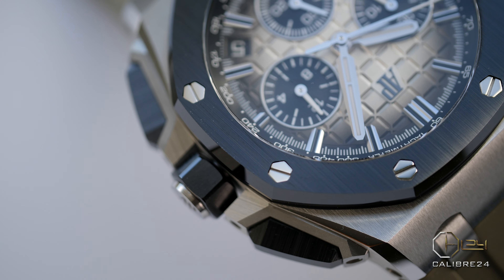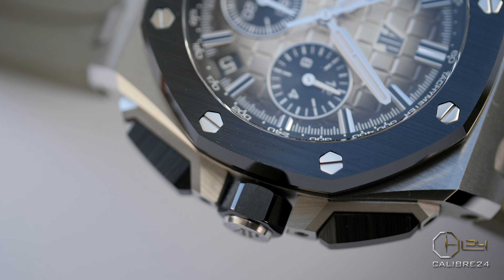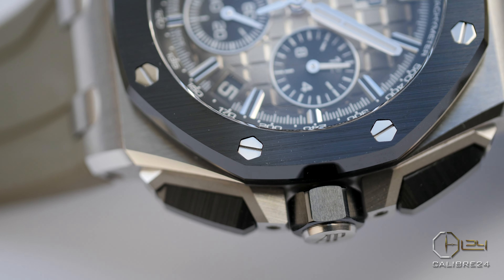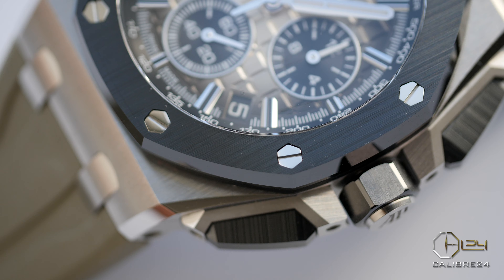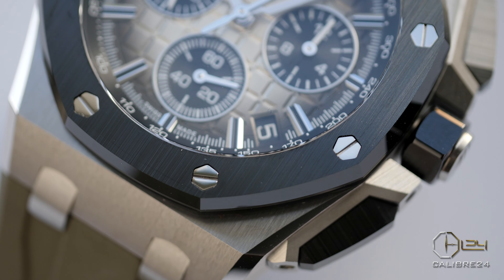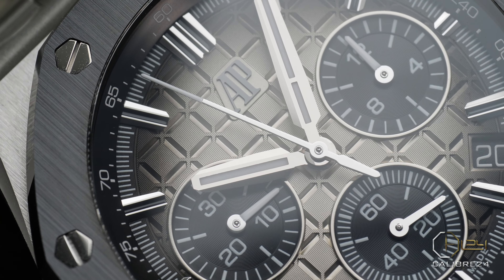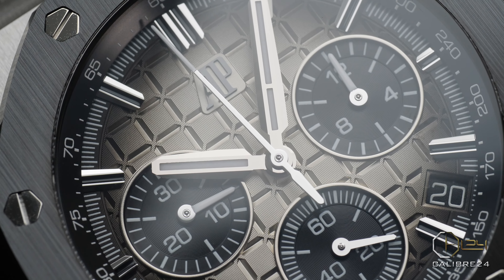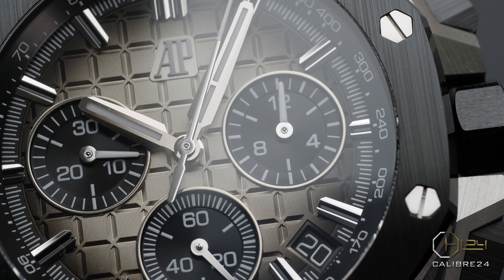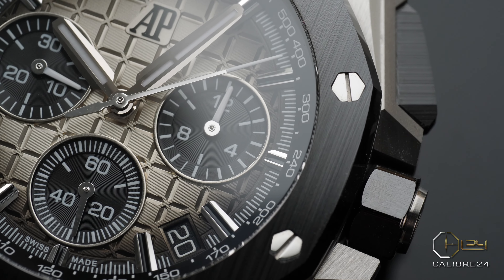Another element that makes this particular Offshore model very interesting and versatile is the ceramic bezel, which means you have the peace of mind that you can't ding or dent it if you ever inadvertently hit it against an object. What AP do really well is the finishing, and the way you see and enjoy those brushed lines on the ceramic bezel here is a beauty to behold. The recessed screws on the bezel continue to remain of white gold, so the elements of jewelry and luxury are still there.